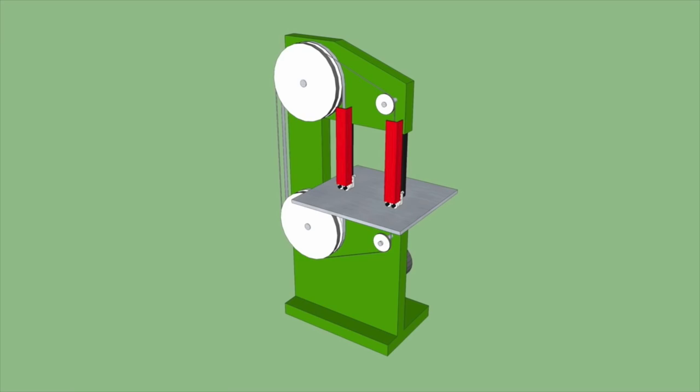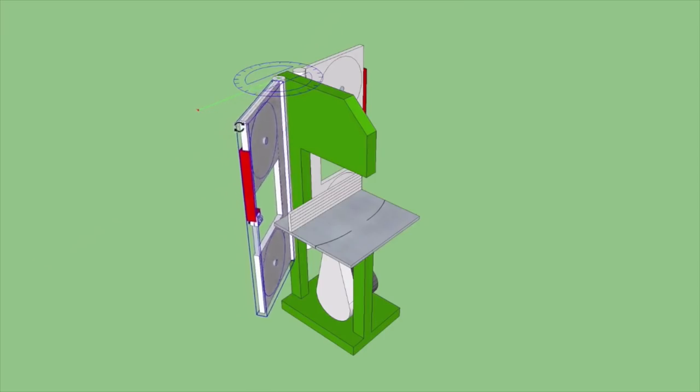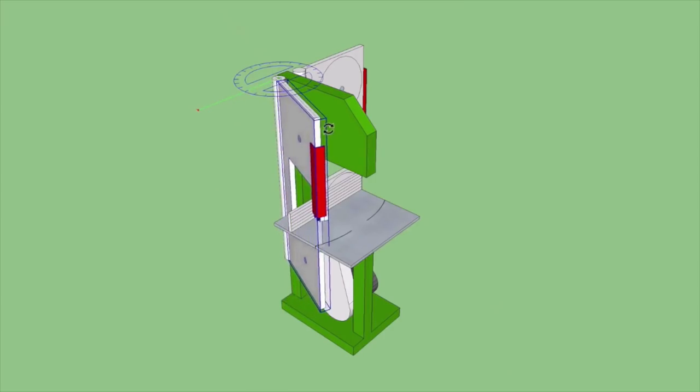Ever since David made those comments about how great it'd be if there was a solution that made it easier and faster to change bandsaw blades, I've been thinking about what could possibly be done. My first idea was a bandsaw with two blades mounted on it at the same time, so that if you wanted to resaw you raise the guard on the resaw blade, do your resawing, and then switch to the other one to cut curves. Then with the help of comments on that first video, I improved on this by envisioning a bandsaw with blades mounted on two cartridges that can swing in — one for resawing, one for curve cutting.